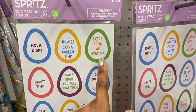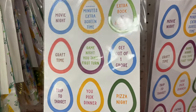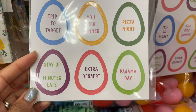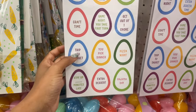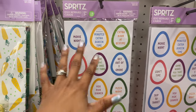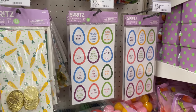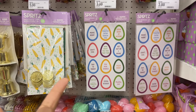Extra book at bedtime — that just warmed my whole heart. Crab time, game night, you take first turn, get out of one chore, trip to Target, you pick dinner, pizza night, pajama day, extra dessert, stay up so many minutes late. As an adult, 'trip to Target' would be my favorite. As a kid it would've been 'get out of one chore.' Comment if your parents used to read books to you before bed.